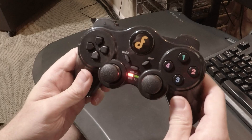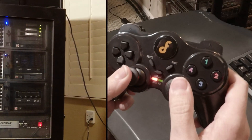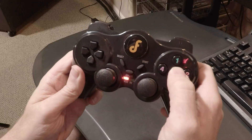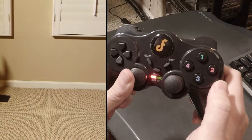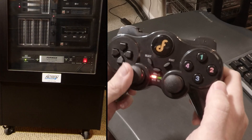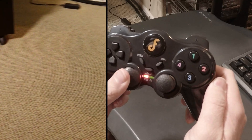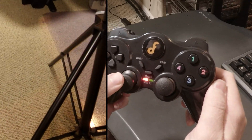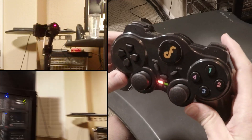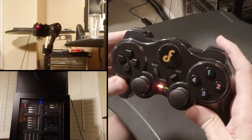Now onto Mode 4, the point recorder. With this you can record gimbal positions and quickly switch between them. Move the gimbal using the left joystick to a position, then use Mode 4 button 1 to add a point. Repeat for additional positions. Then use the left and right shift buttons on the back of the gamepad to switch between the recorded points — the speed the gimbal moves can be different between each point.